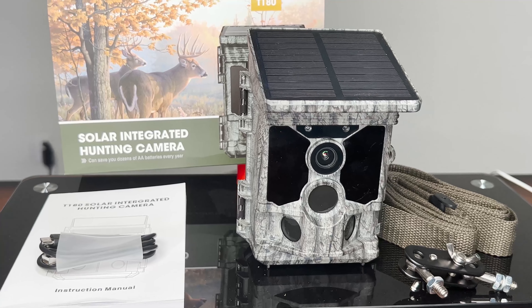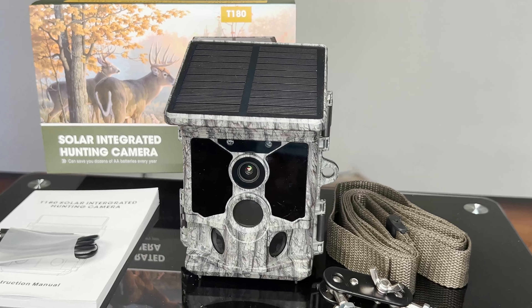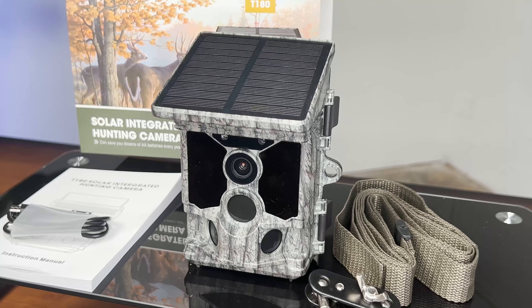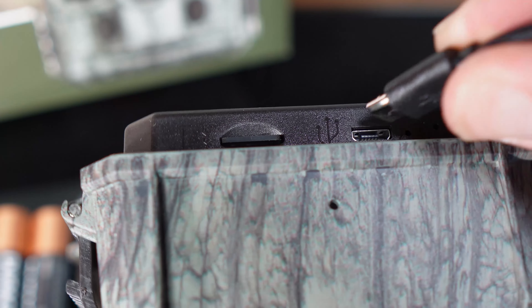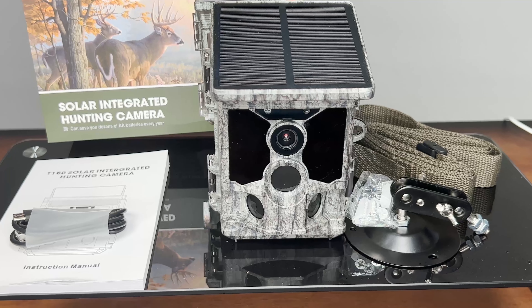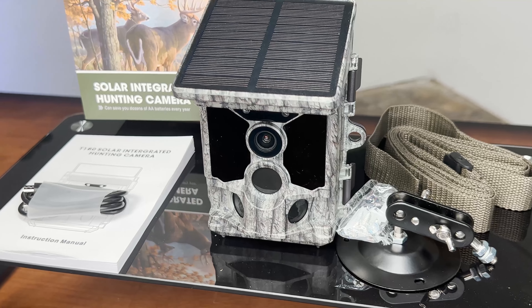Also included in the box is a set of mounting brackets if you're permanently screwing it into a structure, a strap for hanging it off a tree branch for a more temporary setup, a USB data cable for footage retrieval, and a more detailed version of the user's manual. As always, we recommend giving this a look over before you get started.